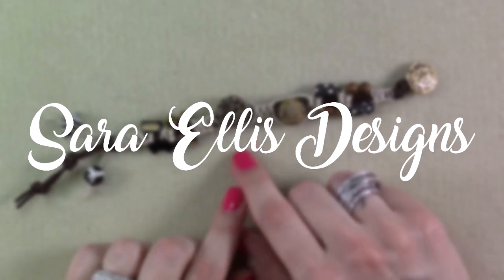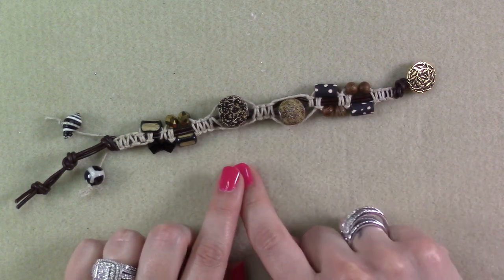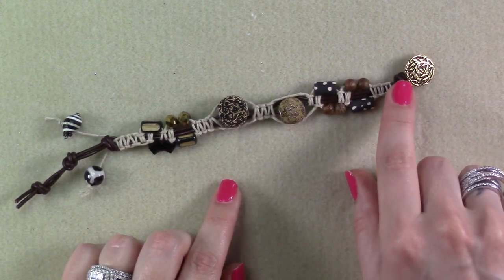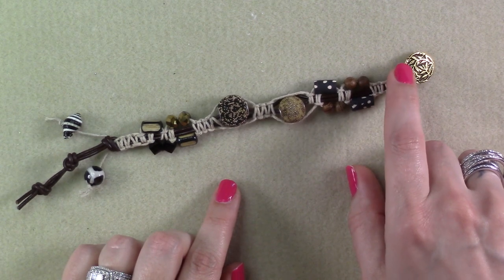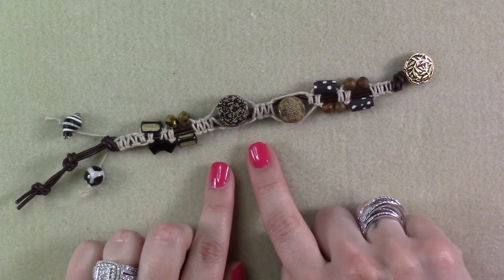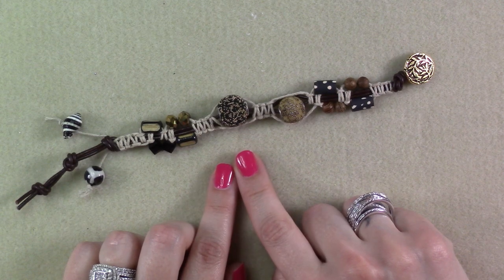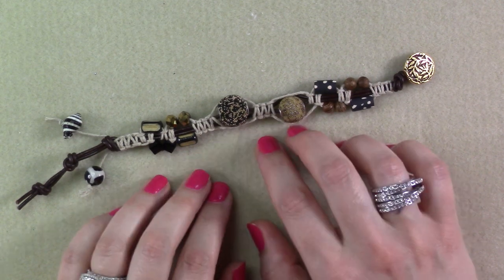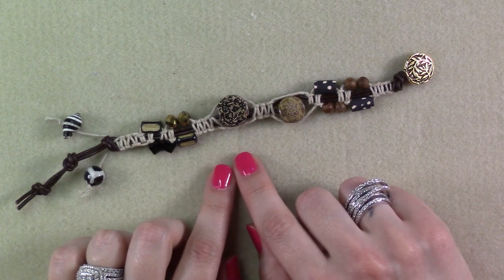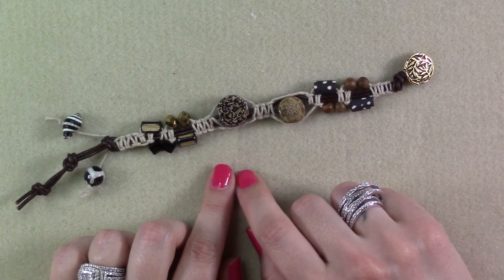Hi guys. Today's project is a fun one. We're going to be creating this really cool button clasp bracelet. There is no hardware involved with this except for a metal shank button. This is a really cool bracelet that has a lot of different knots in it — some square knots, some half hitch knots, and some overhand knots, as well as some really cool beads using leather cord and some hemp.